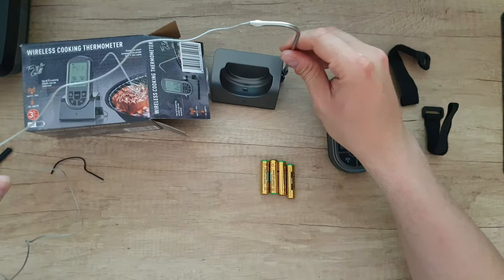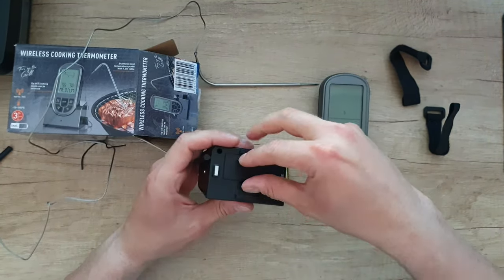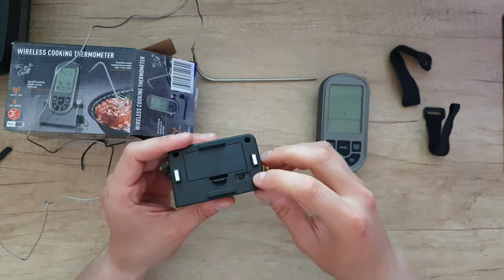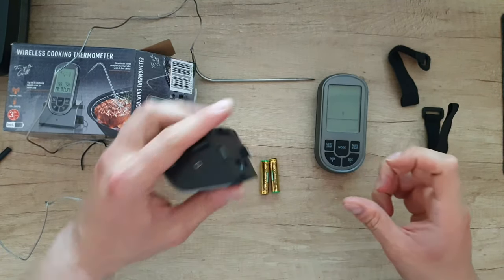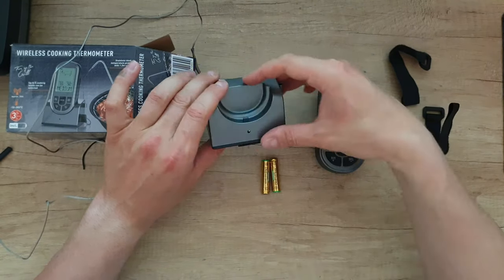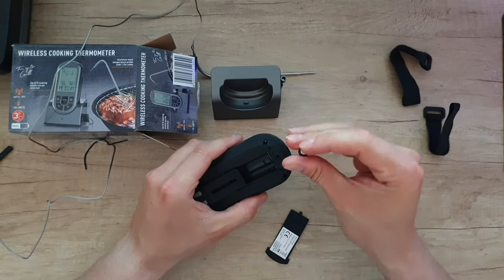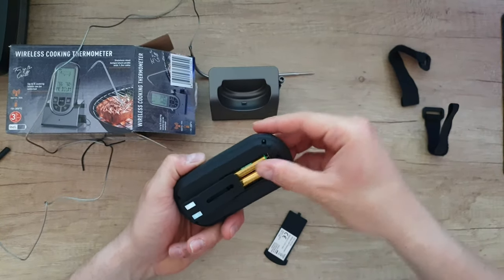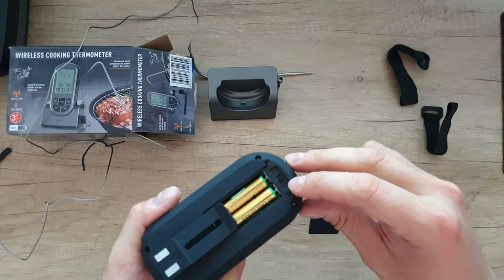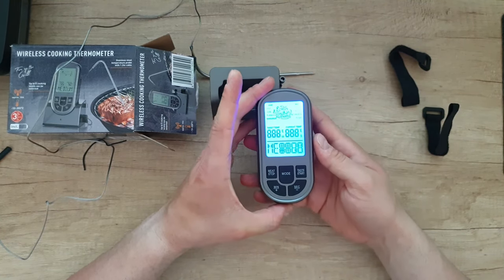You can put it just here like that. Now let's install the batteries. We have an on/off switch — power here, put it on. I think we do have an LED here. And let's install another two batteries here. Of course here we have the Celsius and Fahrenheit button, and here's the on/off button.